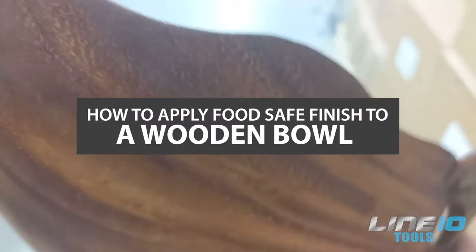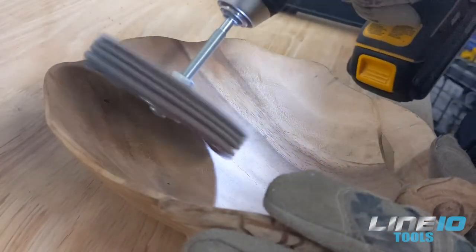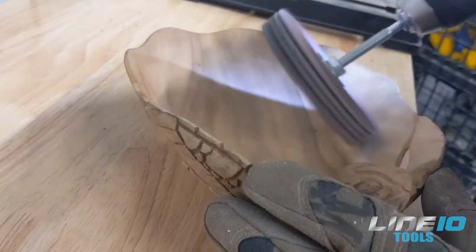Hey guys, this is Sammy from Line 10. Today we are going to be refinishing this wooden bowl with a food-safe finish. It started to look dull, and with constant washing and use, the wood dries out and starts to look old.